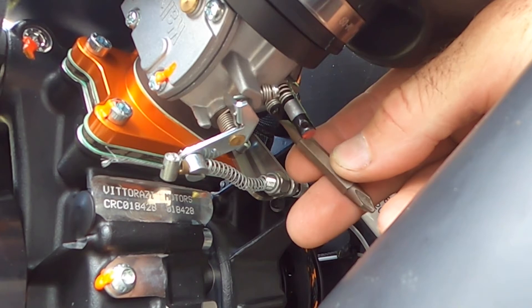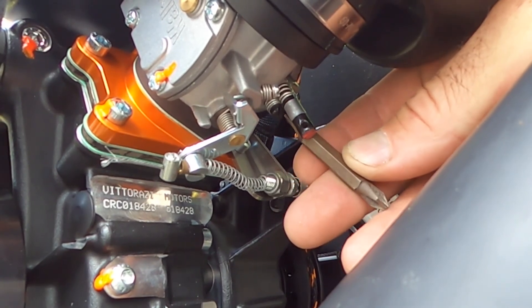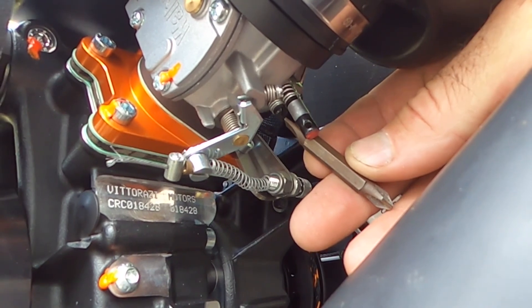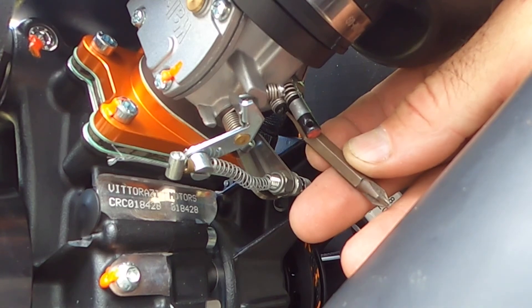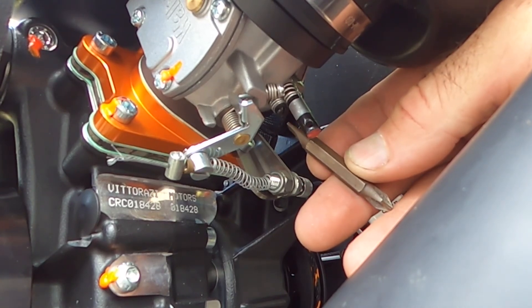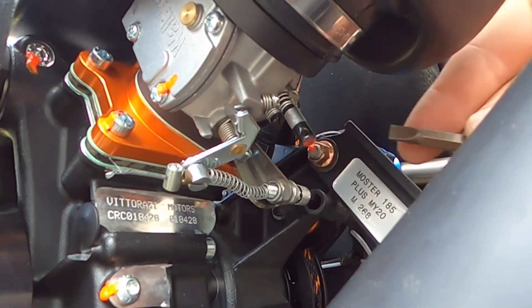I never did close mine out. I just took it back to the factory setting position it was already in, turned it two minutes counterclockwise, and that was it — that's all it needed.